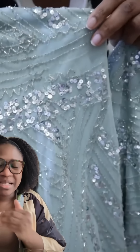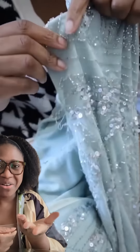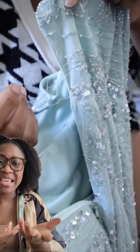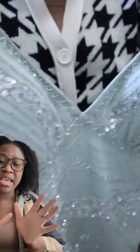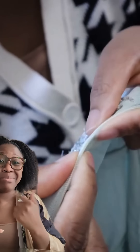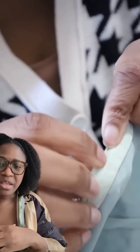I was like, okay, I can definitely work on that. There's a close-up of the beading. A lot of it came off, but the dress did come with a pack of beading. I was like, okay, I can use that, but I did actually get some more beading to fill that in.